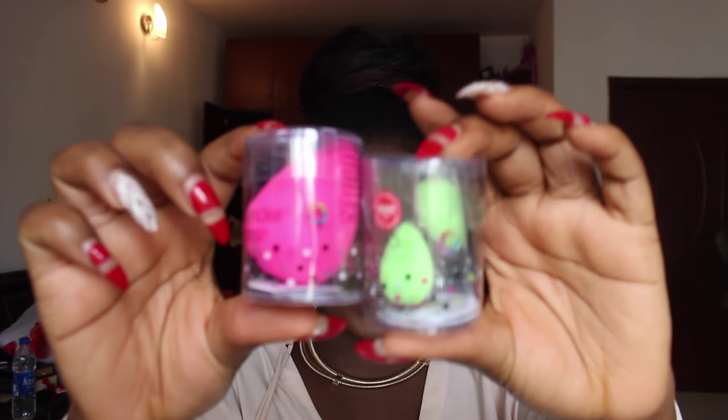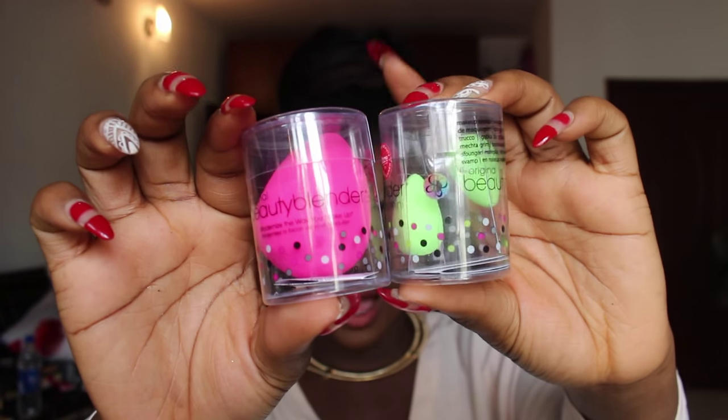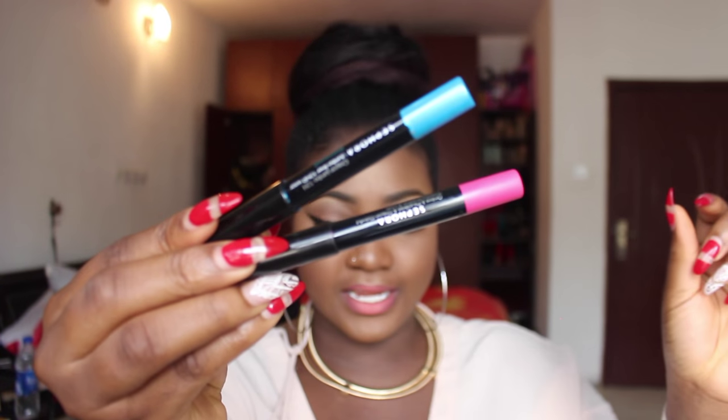I also got some beauty blenders — the small ones. They're great for getting into your inner eye corner, which is hard with the bigger ones. I've actually never used an original Beauty Blender before; I used to use the Real Techniques orange sponge. I'm going to try these for the first time, so hopefully they're good.